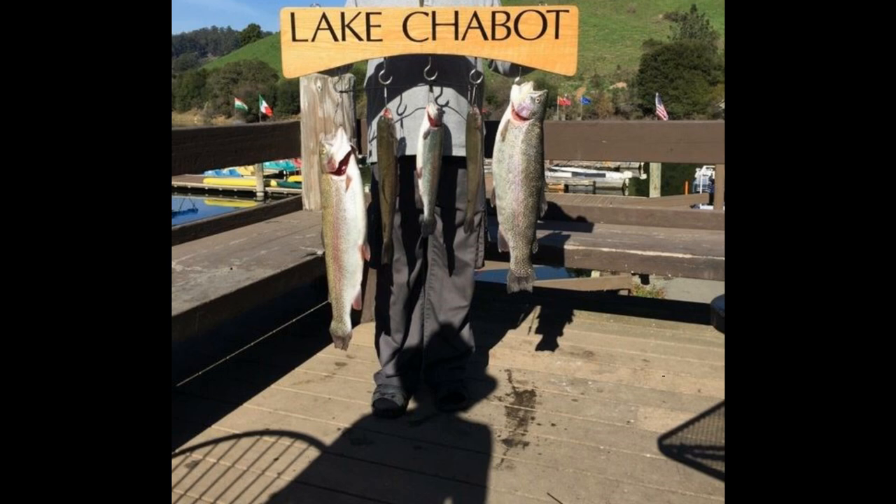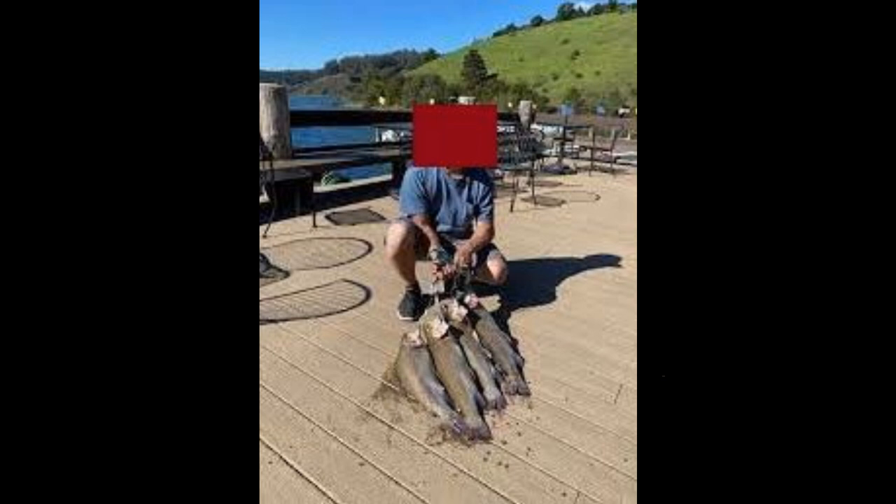Since these fish are going to be all over, you're going to want to focus on throwing a lot of different baits. Get a Kastmaster or a Little Cleo, maybe a Blue Fox spinner or a spoon - cast that out there and cover water, cover different depths. Cast out and do a straight retrieve, then count to three, then maybe count to five if you're in a deeper area.